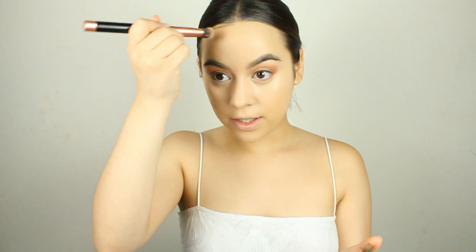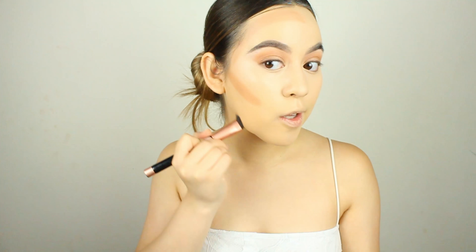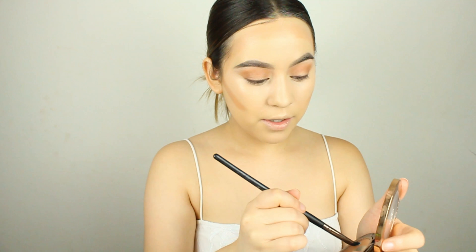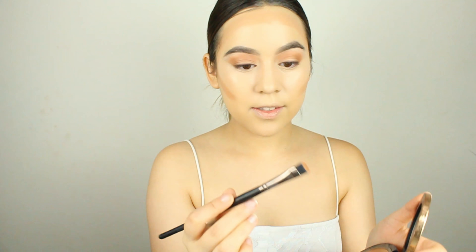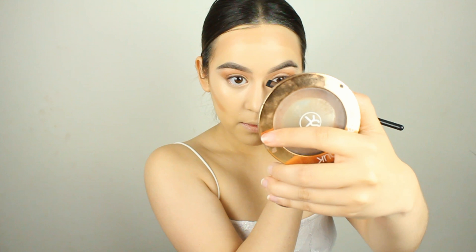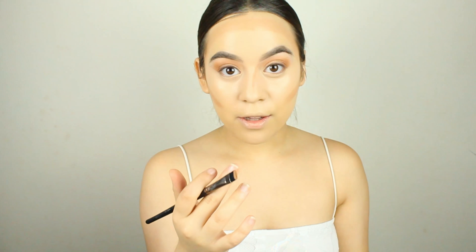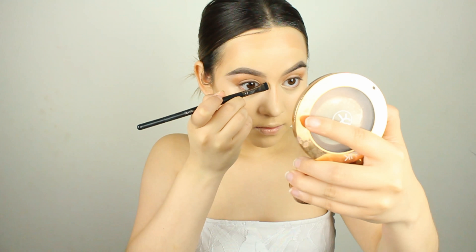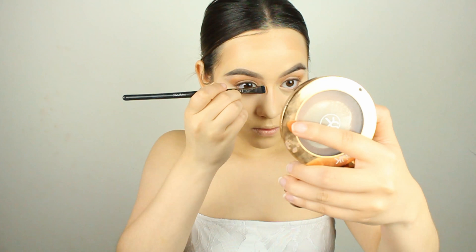Now I'm going to cream contour using the Sonia Kashuk Cream Bronzer in the shade Warm Tan. Using a little brush, I'm going to put this on the cheekbones, around the forehead — because I have a big forehead — the jawline just to define it, and run it down so we don't have any harsh lines. Then I'll get a smaller brush to do the nose.